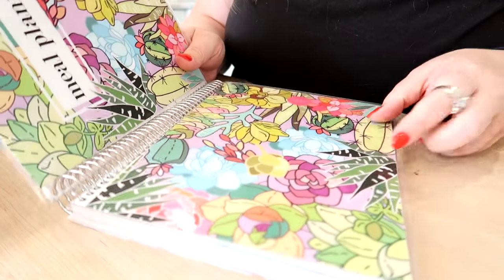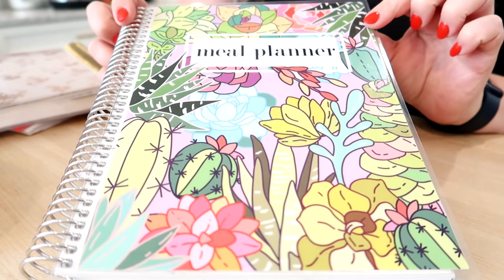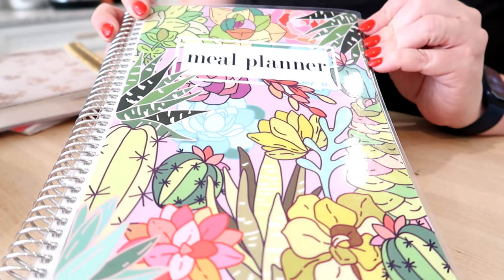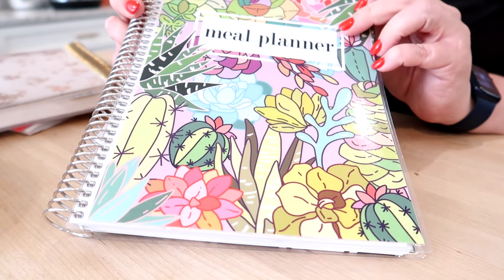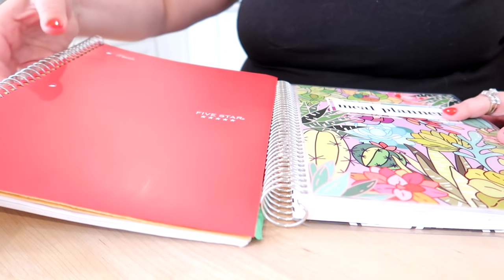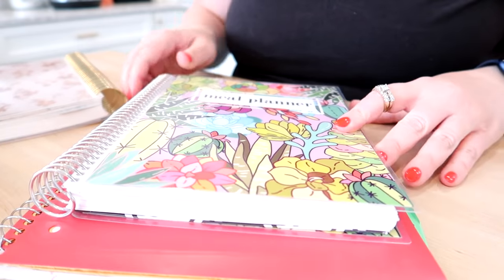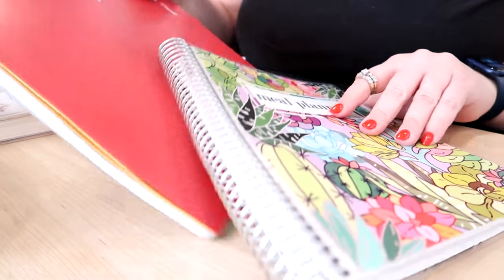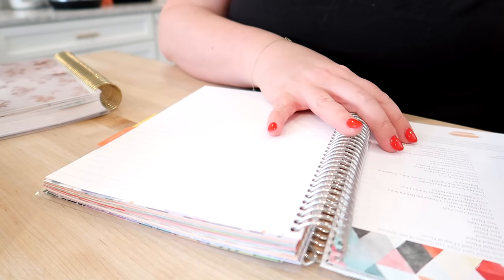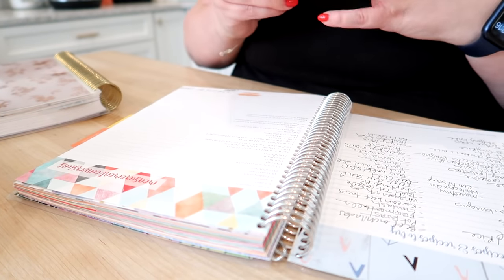I could probably make more meal ideas but I already have a whole page filled up, so that's enough for now. I've got my meal planner here — it's from Carrie L., I'll link her site below. She typically has a couple different sizes; this one is the mini meal planner, and the other is an 8.5 by 11 sheet. Now that I have my list of meals I'm going to go through the week and decide what I want to make.